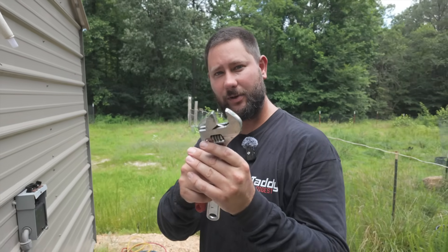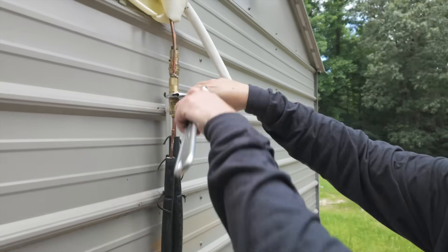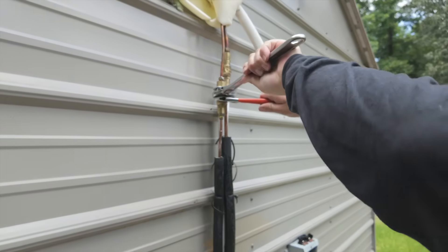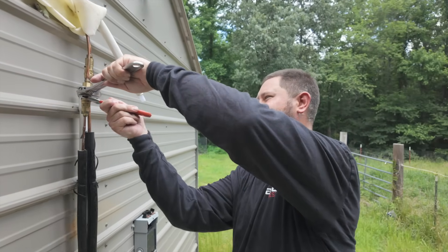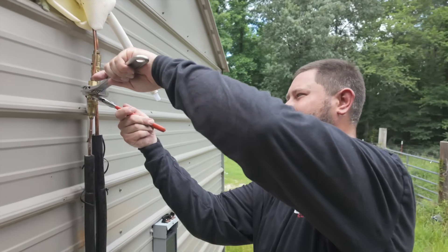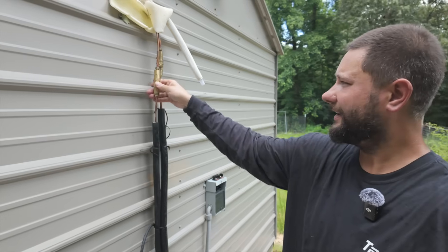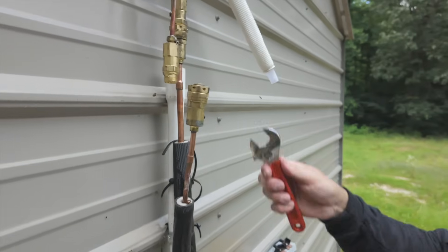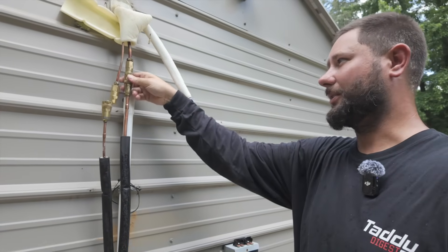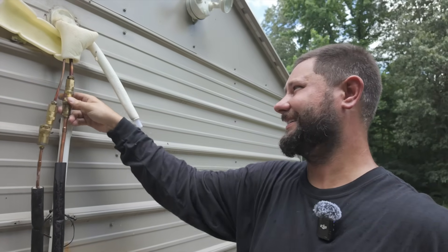Take your adjustable wrenches — or adjustable pliers if you prefer — and loosen up these connectors so we can take them apart. Remember, lefty loosey, righty tighty. You don't want to over-tighten and break these connectors. It may take a moment, but once you get them loosened up enough, you can remove the connection with your hand. There's our liquid line. Now we're going to do the same exact thing with our suction line. Now that we've loosened up our suction line connector from our line set to our indoor coil, go ahead and loosen it up by hand.